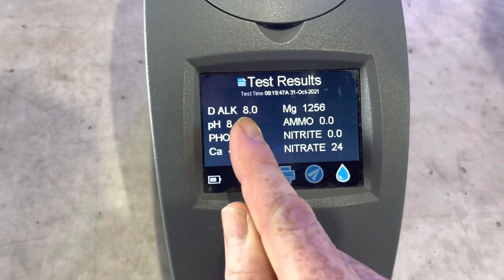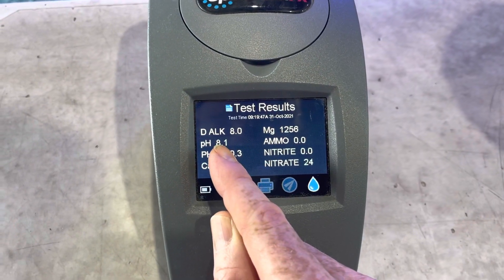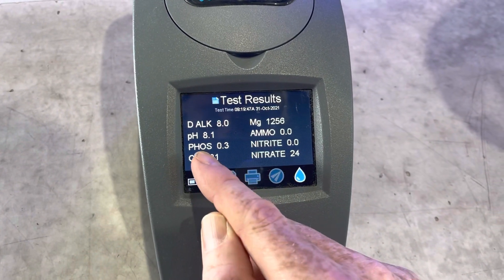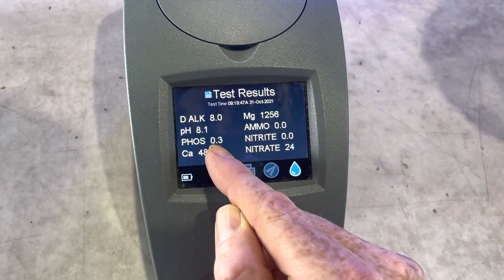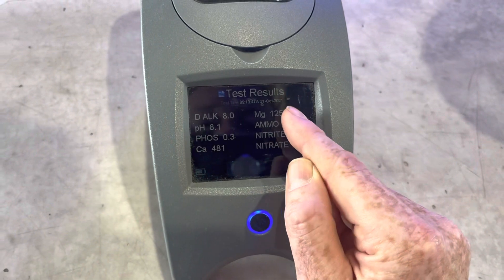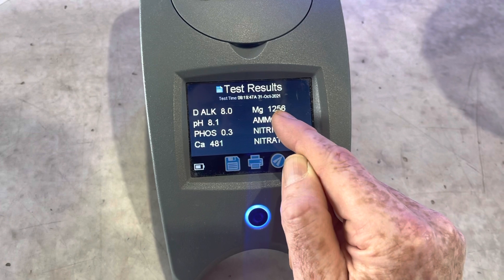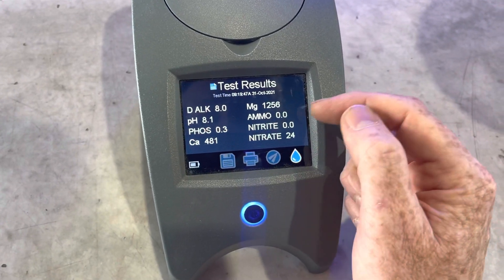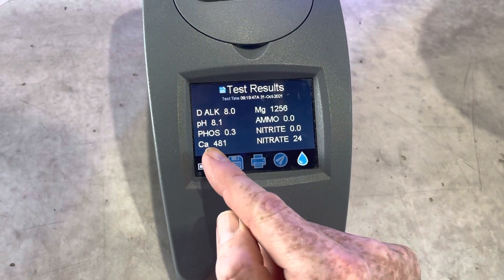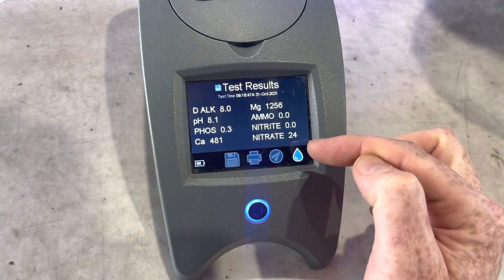The pH is 8.1 but I prefer 8.4, so raising the pH would be good. The phosphate is 0.3, which is really quite good — phosphate is the main one that's going to cause green algae. Magnesium reads 1200; this machine usually tests a bit low, so I'm happy with that high magnesium reading. No ammonia, no nitrite — happy with that. Calcium is 480, which I'm happy with, and the nitrate is 24.